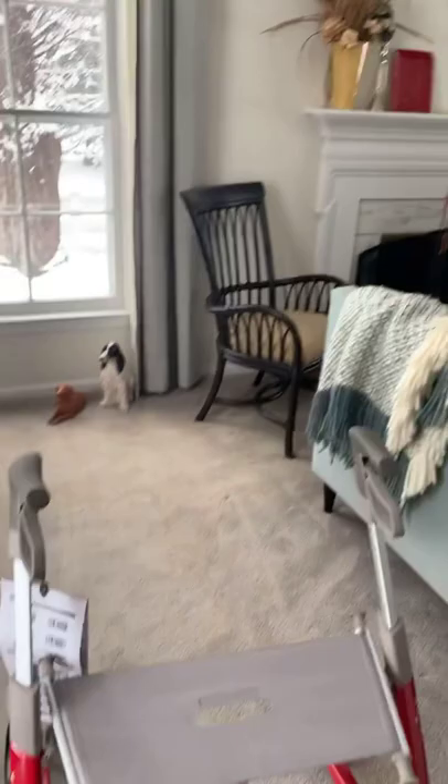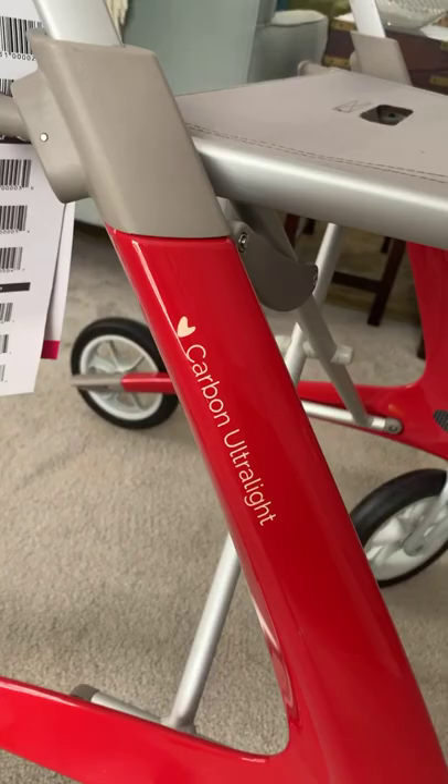It's cute — it even says 'Carbon Ultralight' with a heart. And over here it says 'Bi-Acre.' They have a heart in their logo. And down here it says '100% Carbon Fiber,' which is the super cool thing about it.